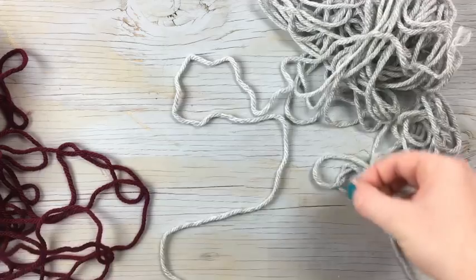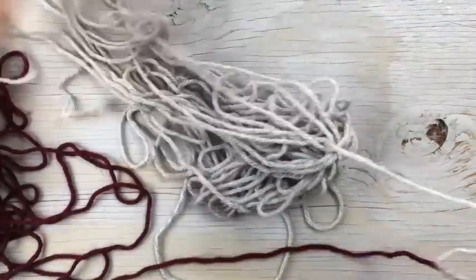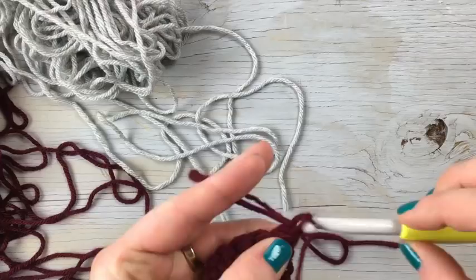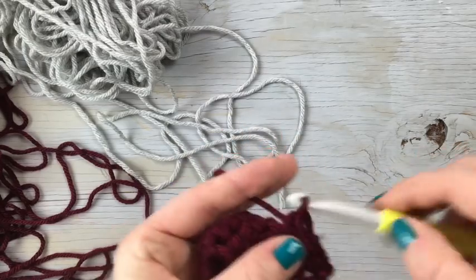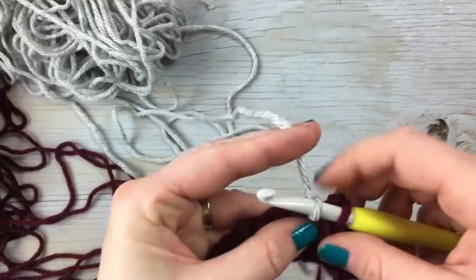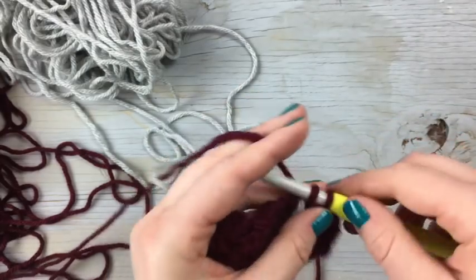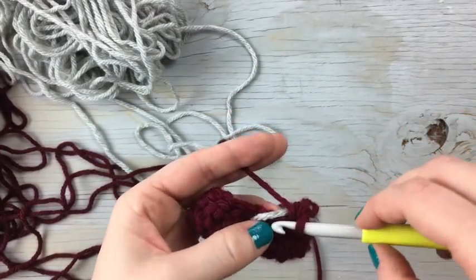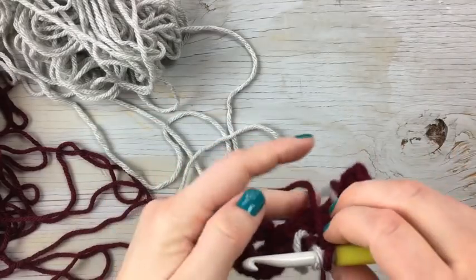The reason this works is because of the double crochet row in between each of the snowfall rows. It will always face one way, so it will have a wrong side and a right side, but it will have one nice side and all the V's will line up. You do the same technique across your piece as you would in the round. The only difference is that you will have to cut your second color with every row, because you're starting on one side and ending on the other when you come to pick it back up.